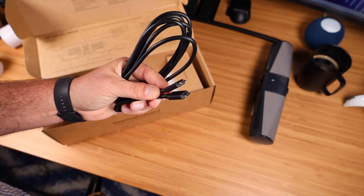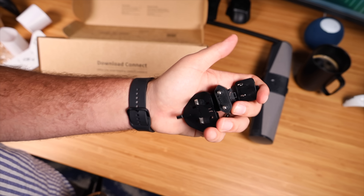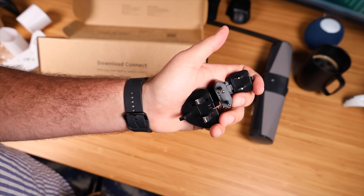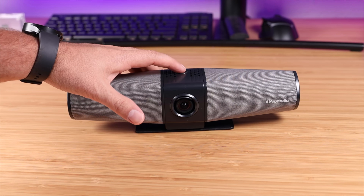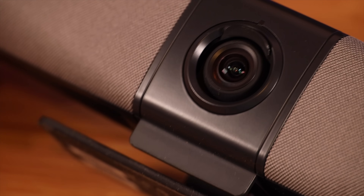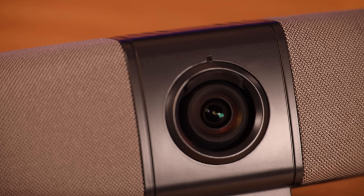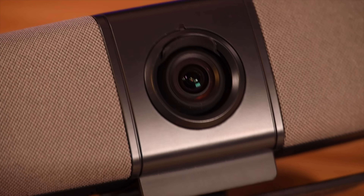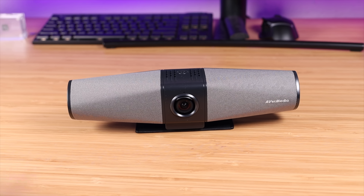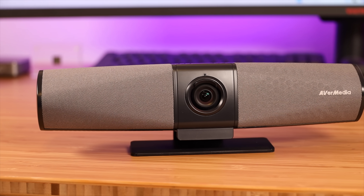We've got a USB-C to USB-C cable and a power supply, and it comes with power adapters for a few different regions. On the top, you've got your power button to turn this off and on. You've also got a 4K lens with a wide angle view of 124 degrees — you're going to be able to get everyone in the office in view with that camera.